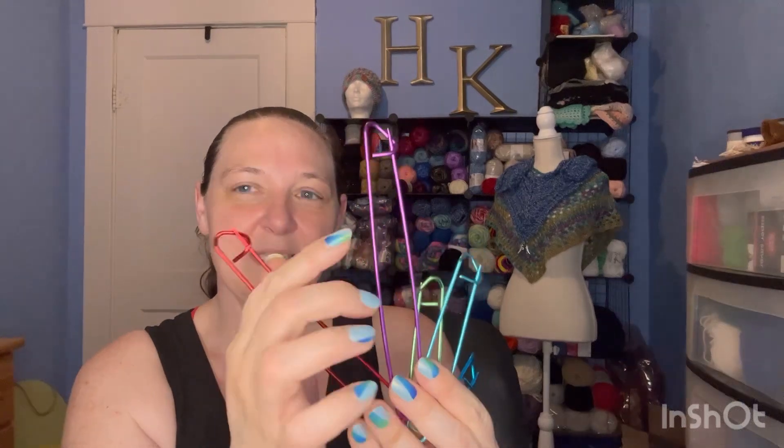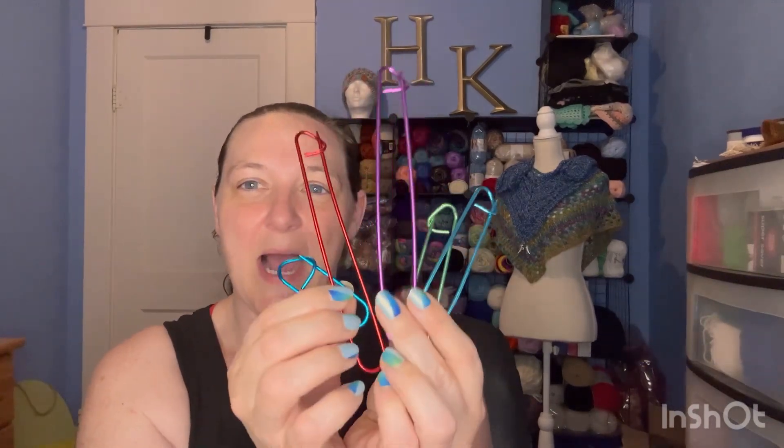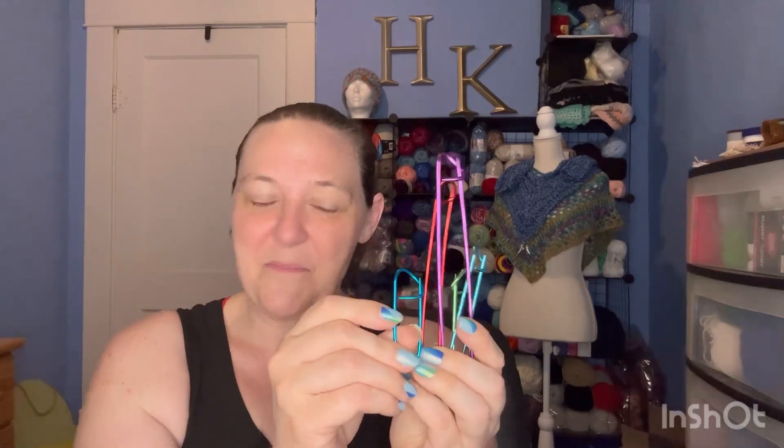I have found that knitting stitch markers are awesome for pinning amigurumi pieces together because the pins don't always hold and the head is always falling off. With these I'm able to put them into the head and into the body to hold everything together really well while I'm trying to stitch them together. I love that they come in so many different sizes for different size amigurumis. I don't knit, but I do love these knitting stitch markers for holding pieces together while I'm sewing.